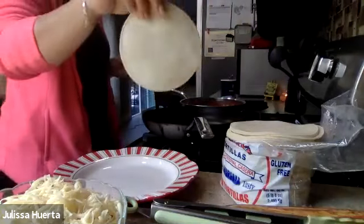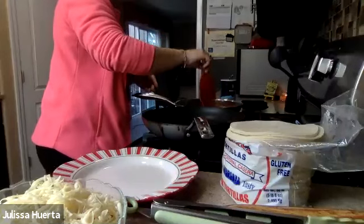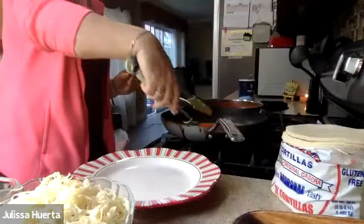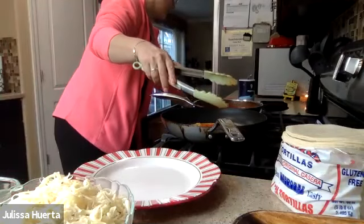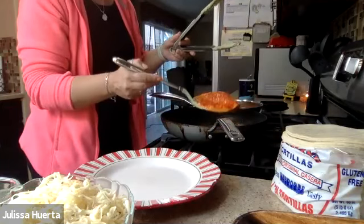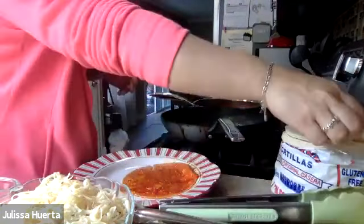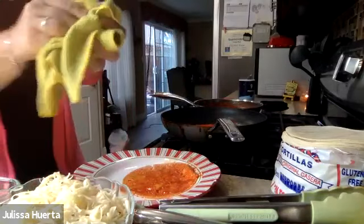Now I grab my first tortilla. I'm going to be careful — I dip it in the salsa and then add it to the oil pan. I take it out of the oil, put it on my plate. Then I go on to the next one: grab another tortilla, add it to the salsa, then put it in the oil. I also have a towel nearby to be able to clean my hands.